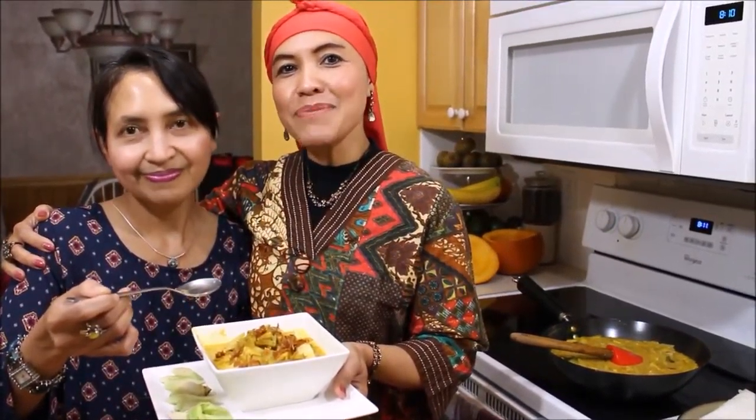Okay guys, thank you for watching. Please follow me on Facebook and Instagram at Marwati Cuisine, please subscribe, and we'll be back with another yummy recipe. Stay tuned, and thank you!